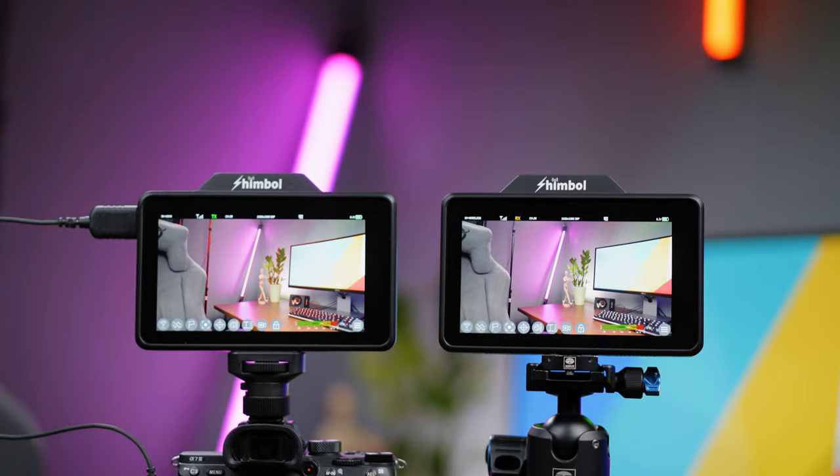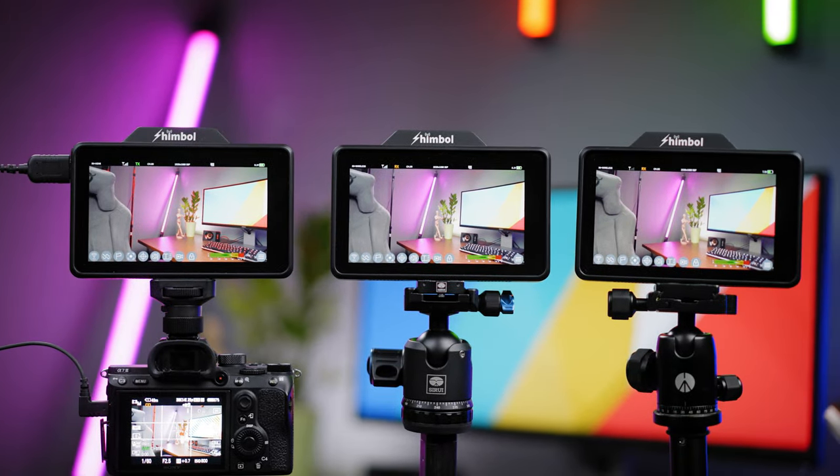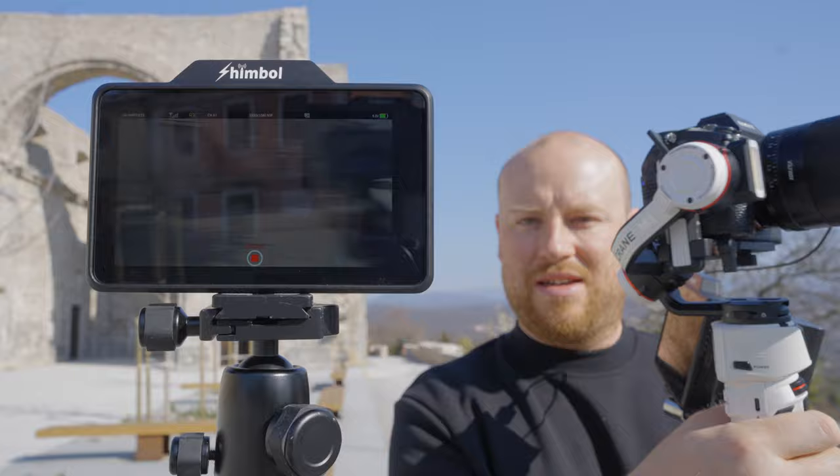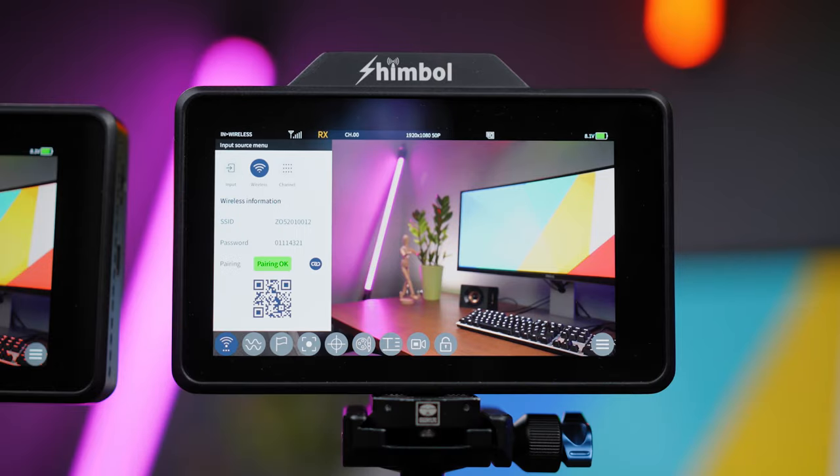Welcome back to another episode on the Maurus Films channel. Today we have something special that will help you out when monitoring your footage and your filmmaking workflow. I'm making a lot of monitor reviews from 5-inch to 7-inch all the way up to 50-inch, and today we are reviewing not just a monitor but a wireless image transmission system built inside the monitor, usable with other Shimbo series systems or your smartphone or tablet.